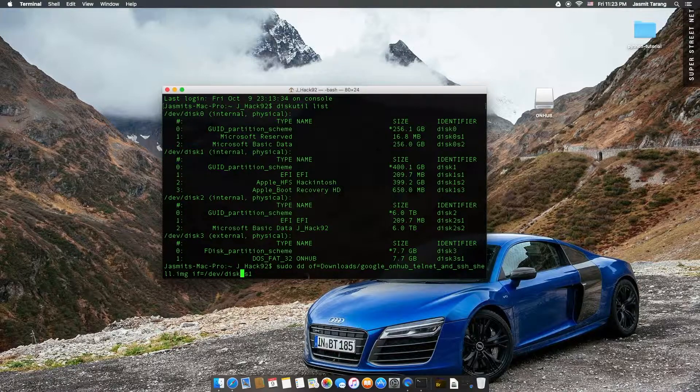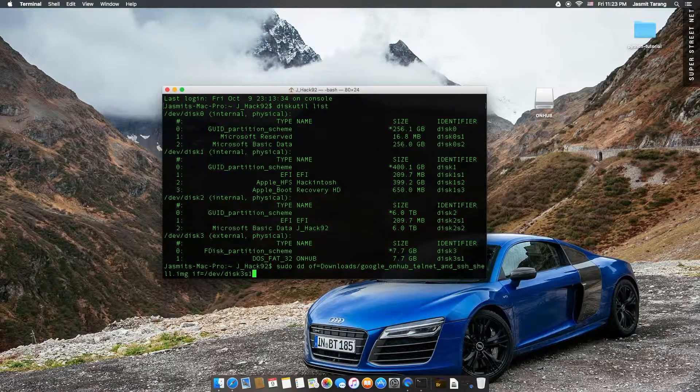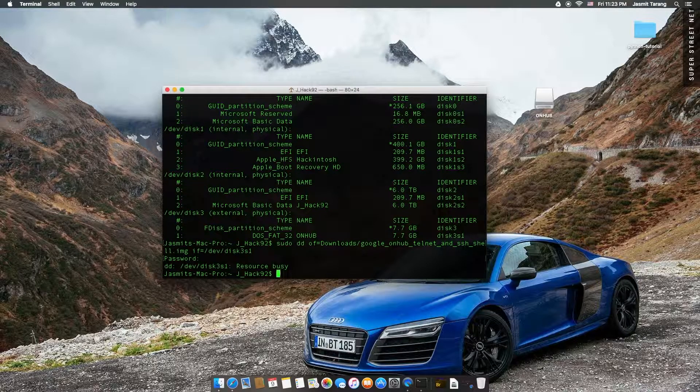From here on, you're going to basically just put in your disk number. And once you do that, it should start writing. It's going to ask you for the sudo password. So I did sudo because Mac likes to complain. It's busy because I haven't unmounted it.